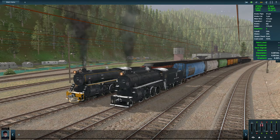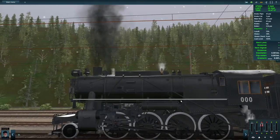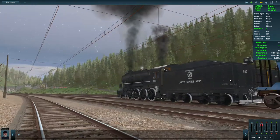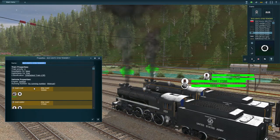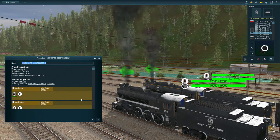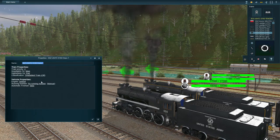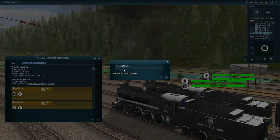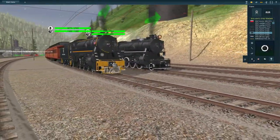Now let's have a closer look at the train in-game. The texturing is pretty well done — a little blurry up close, but not too bad. You can also change locomotive properties: load coal and water, and change the running number. I've set this one to 793 and the other is running 997, so you can customise the running numbers.